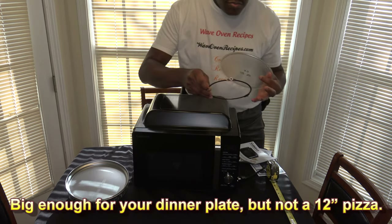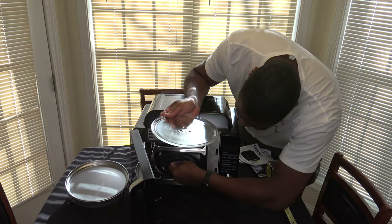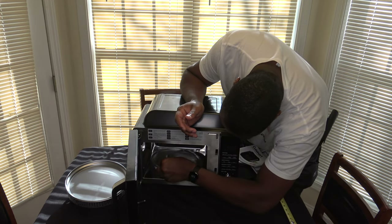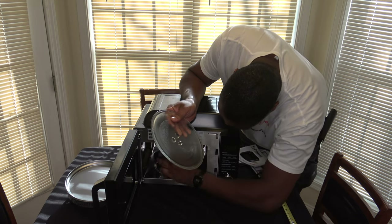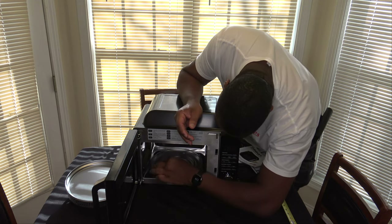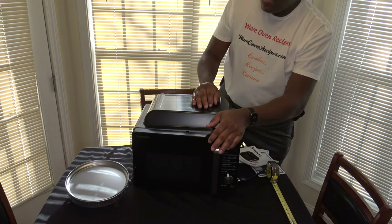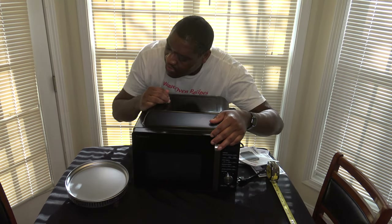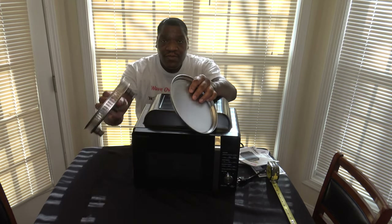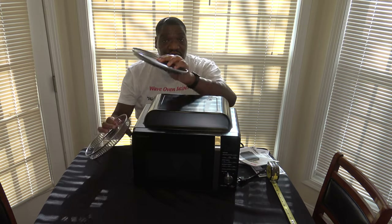You can just put the turntable inside with the part that helps it spin. You've just got to get it in there like you would with any other microwave. The only other accessories you get are this pan and a crisping tray type of thing. Those are all the accessories that come with it.